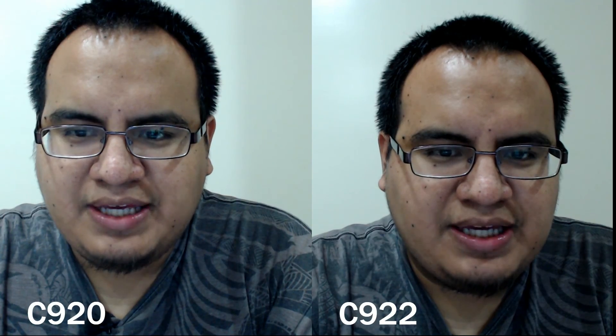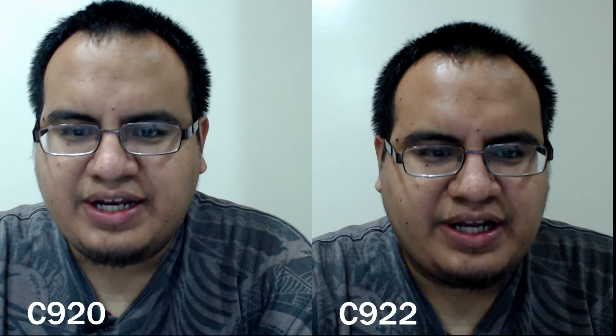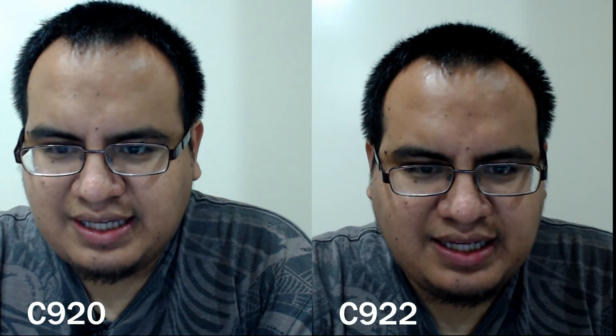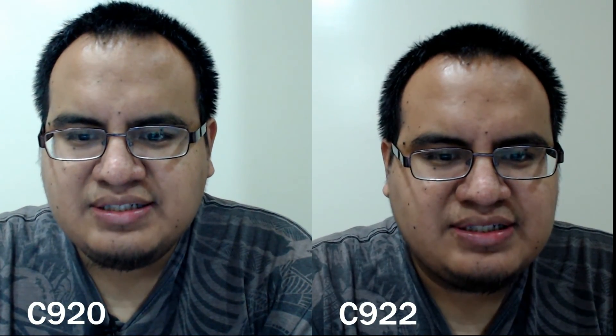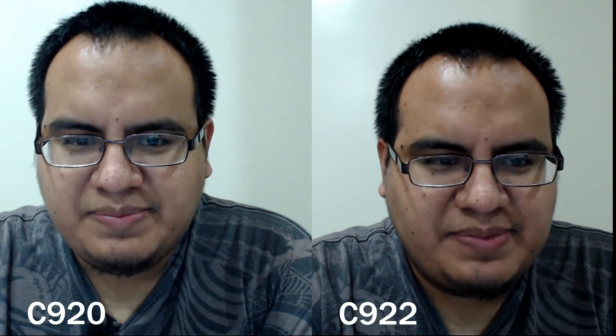So the first thing we want to check out is the image quality difference between the C920 and the C922 to see if one's better or worse. I have the two cameras hooked up and I've already added both cameras into XSplit. They're both set to 720p at 30fps - that's basically the standard setting for any webcam. And you can see just on first glance, there's not much difference in the image quality. There are slight color differences, but that could basically depend on your lighting.